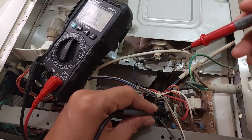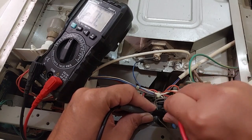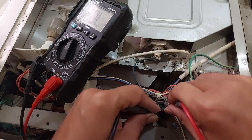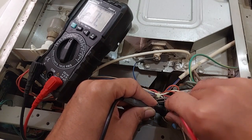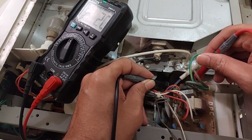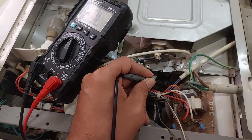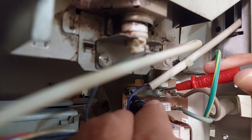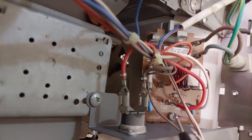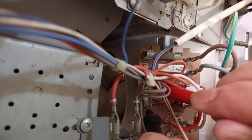Let's check the small fuse first. We have no connection from the small fuse. We do have connection from the big fuse. And this is the small fuse — there is no connection from the small fuse, so I think the fuse is blown.